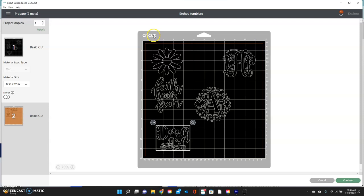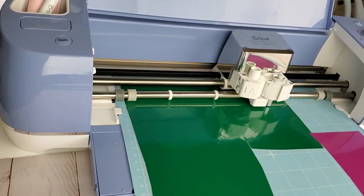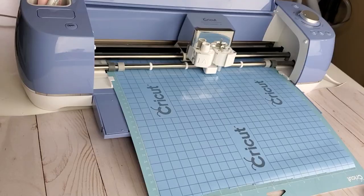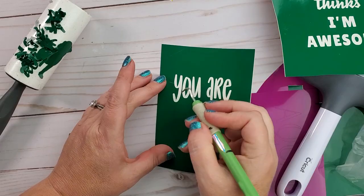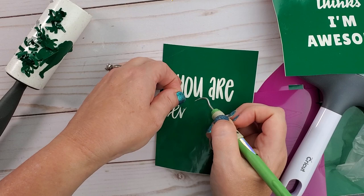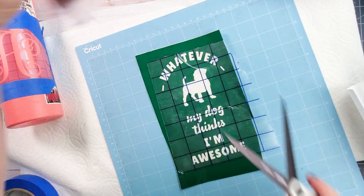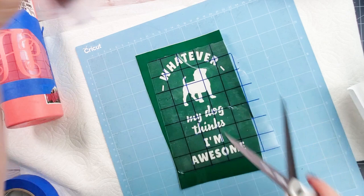I'm cutting them out of permanent vinyl and Cricut vinyl just to try both. Since we're using it as a stencil, we want to weed out the actual letters inside. Then I'm going to apply transfer tape to my whole image to make sure all those little pieces get saved. Use a scraper to scrape it down well — I like to scrape on the front side and the back side.